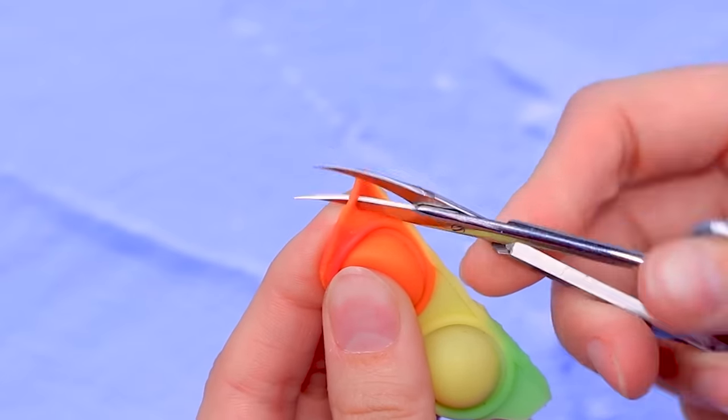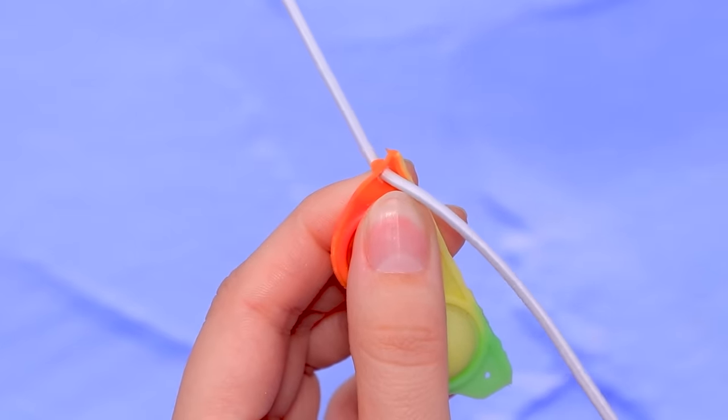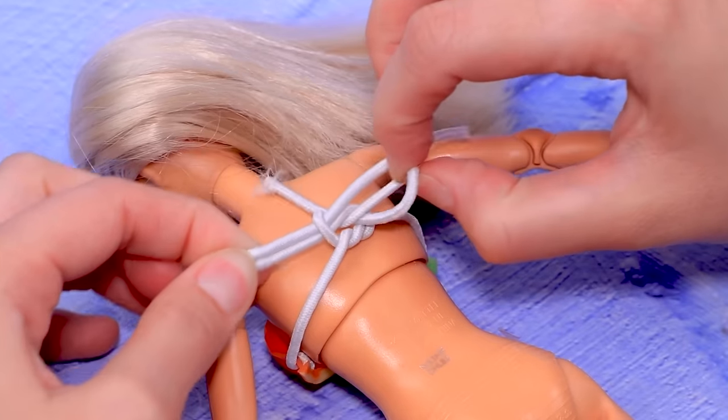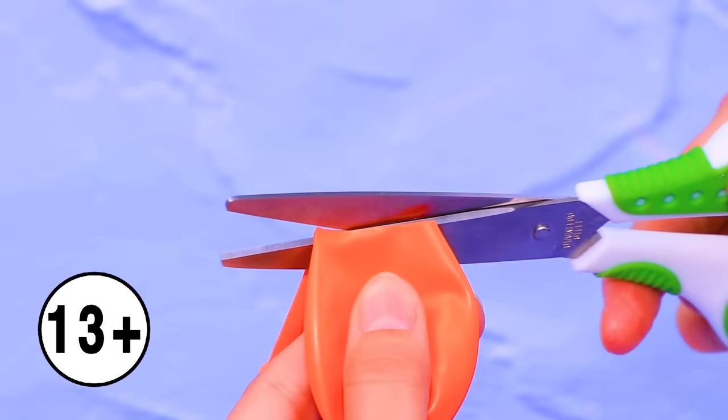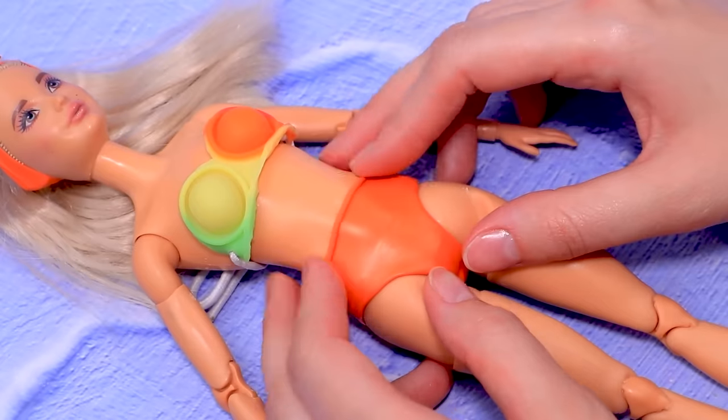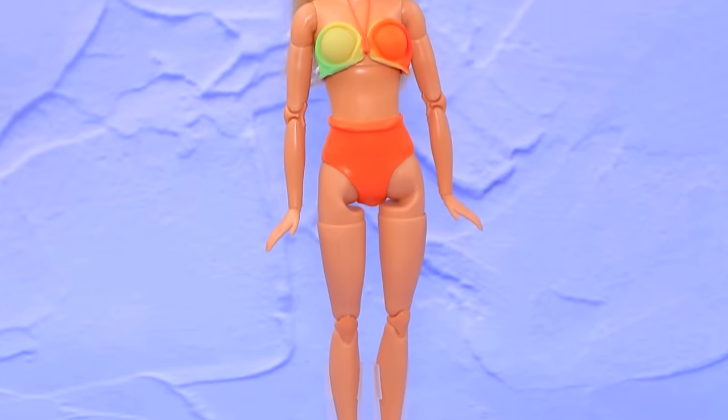Make a hole and pass the lace. Put on a top. Air balloons — work with scissors. Fashionable swimming trunks, great swimsuit!